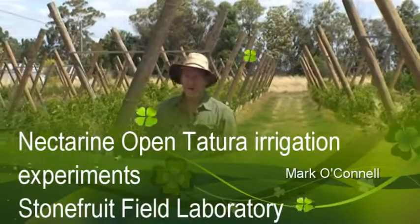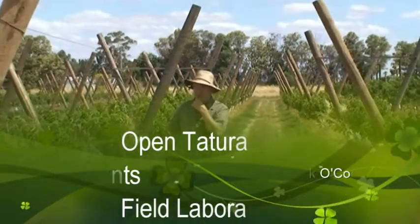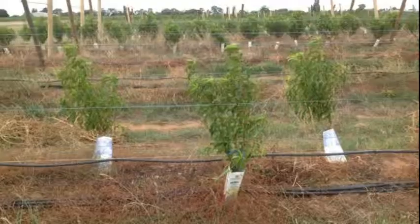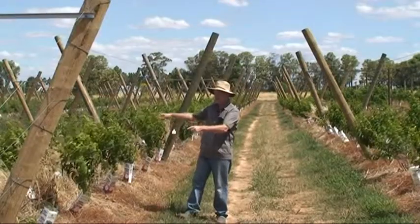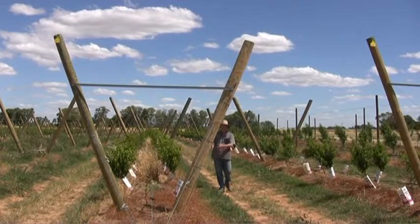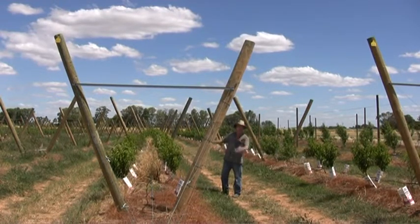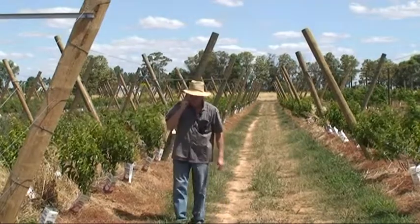In this field experiment, we have September-bright one-year-old trees trained in an open V-shape trellis, with two-meter tree spacing per side, one meter diagonally opposite, and four-and-a-half meter row spacing. We're going to try and train these trees to at least two to four leaders per tree, up to six per tree, with a north-south row direction.